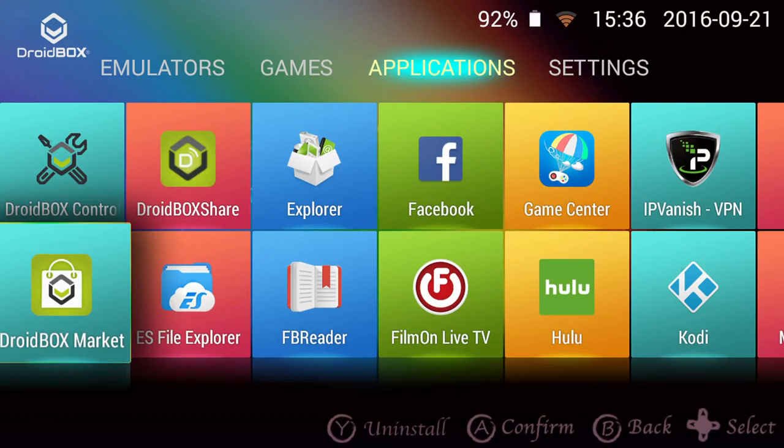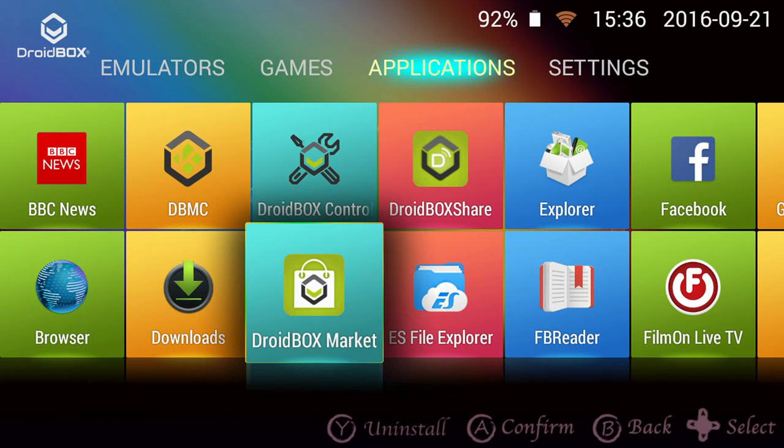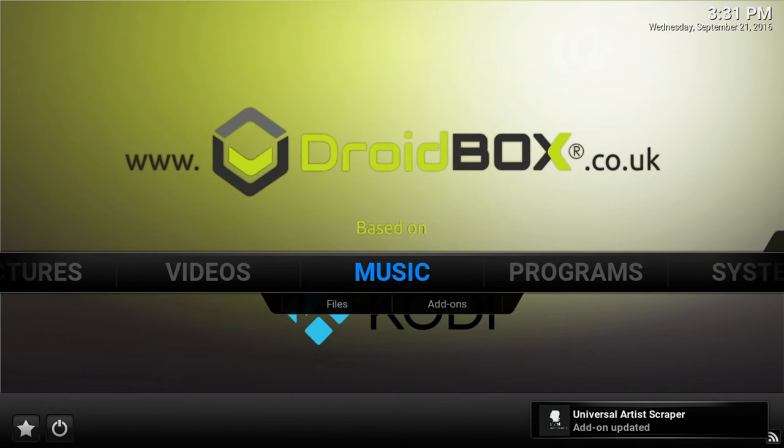The Droidbox opens up the world of entertainment to you, with access to many thousands of apps from the Google Play Store and our own Droidbox market. Our custom-made apps complement the great range of software on the handheld. These include our own build of Kodi called DBMC, which is optimised for our range of models.